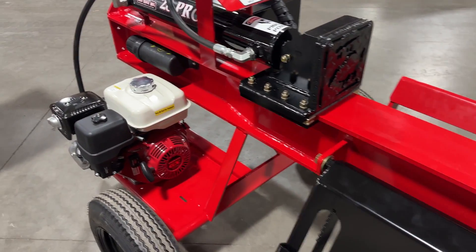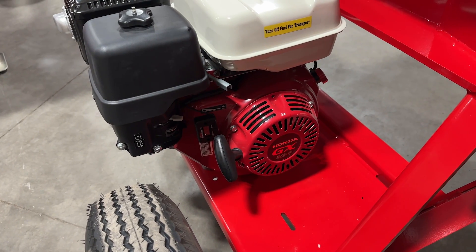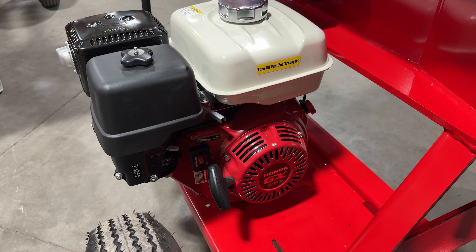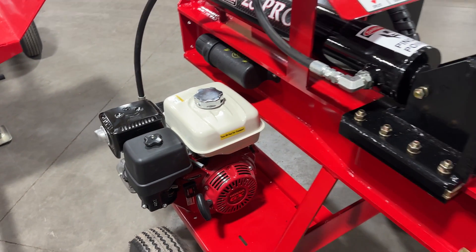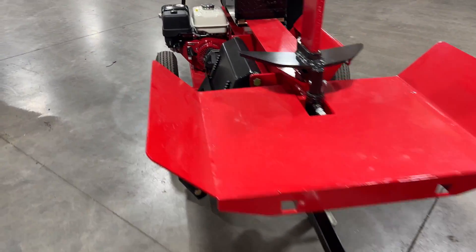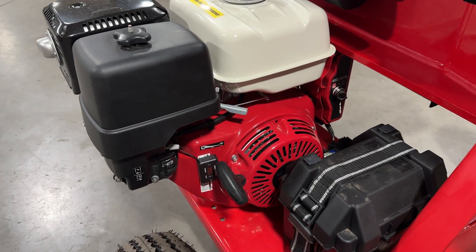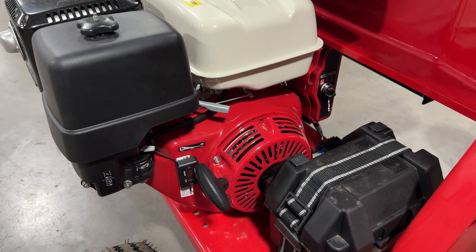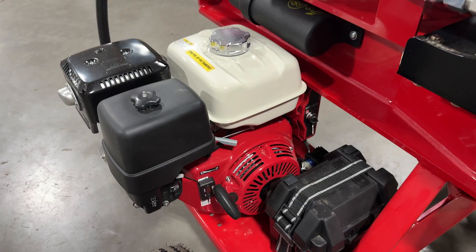We'll start with the power plant first. Looking at the 28 Pro, we've got a Honda GX270 single-cylinder engine, standard with pull start. There is an option for electric start on the 28 Pro, but this is a standard 28 Pro so it does not have electric start. Moving over to the 28C, we have a bigger engine — a Honda GX390, 13 horse instead of the 9 horse — and you can see there's a battery for electric start. Electric start is standard on the 28C, where it's an option on the 28 Pro.